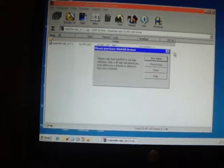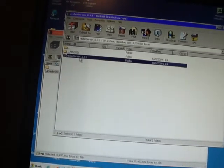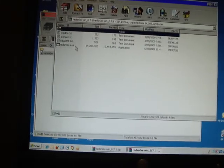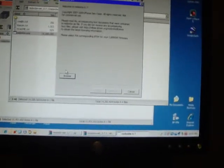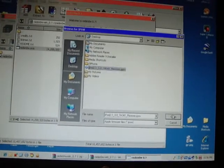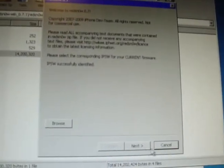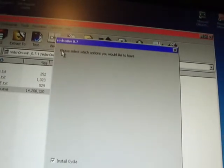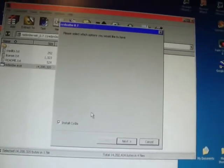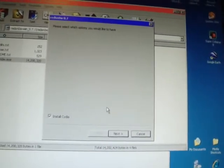Open up RedSn0w — click on it, extract all the files. Make sure you have the right one: Mac OS X or Windows RedSn0w version 0.7.1. Click the RedSn0w exe. When it comes up, hit the Browse button and click on your firmware that you just installed, press Open, then press Next. It'll say 'IPSW successfully identified.' On the next screen, make sure 'Install Cydia' is the only option checked.